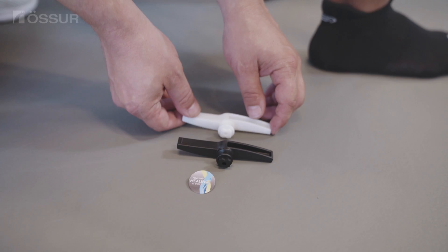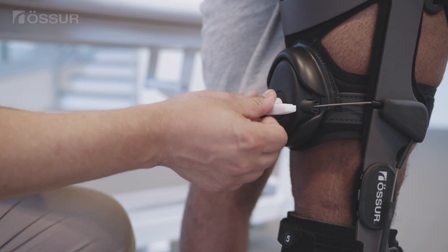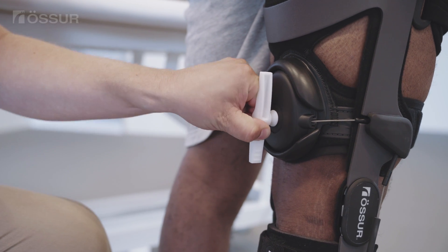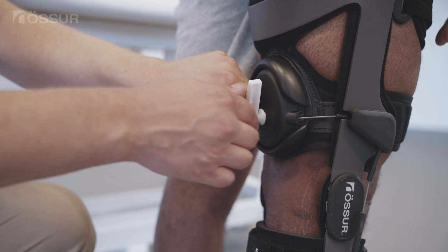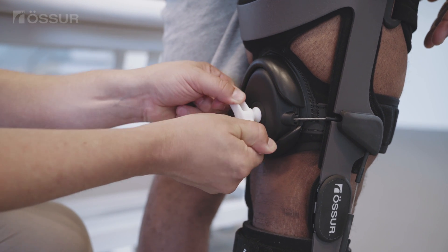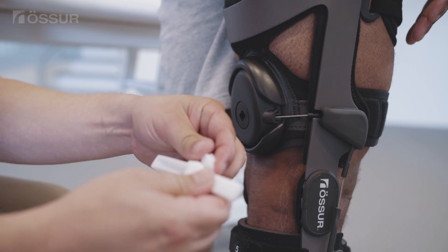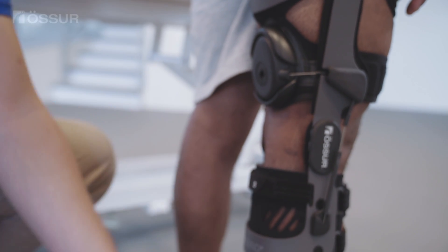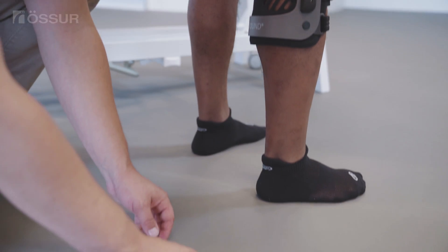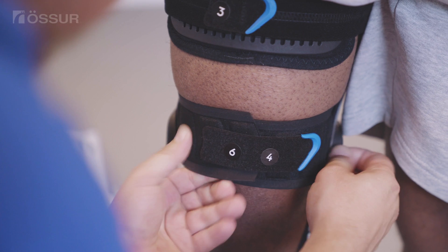White is standard load; black is low load. Place the desired shear knob in the hole on the spool. With the patient's leg in full extension, slowly turn the shear knob in a clockwise direction until the shear knob breaks. Discard the two pieces of the shear knob. Place the DTS sticker on the spool to cover the hole.